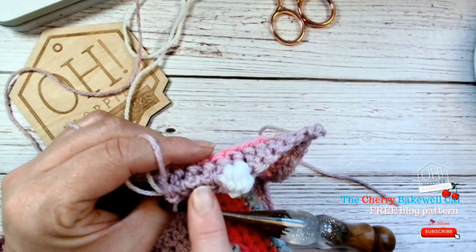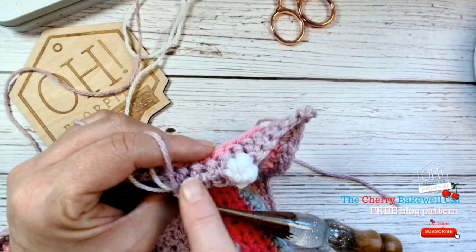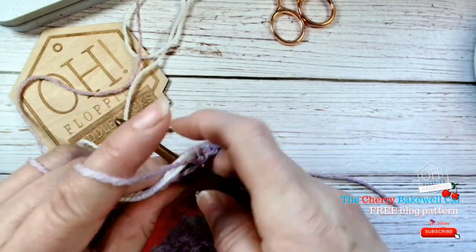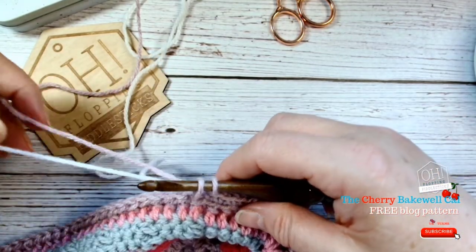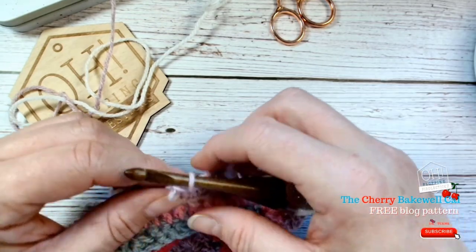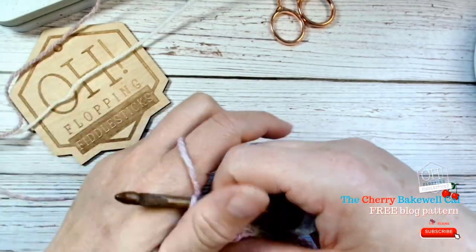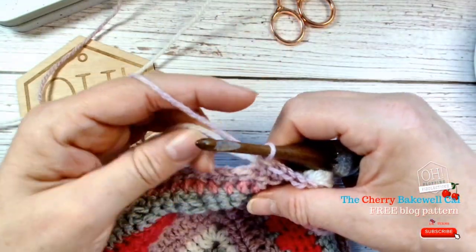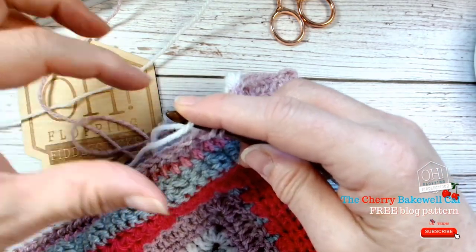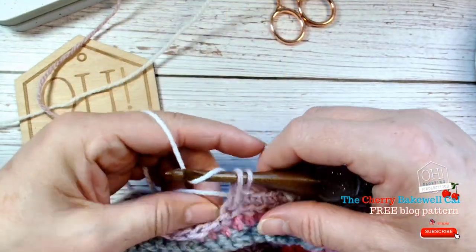Before we move on, just check that this is nice and neat in here, because once we make this bobble we can't correct it. So realign your wool, make sure it's nice and neat, and work our fifth stitch. Make sure you go around that wool — I can see it can become complicated when you're doing something out of the ordinary, like doing it on video rather than sitting on the sofa watching Netflix. Then you can pick up the white, making sure that's anchored.